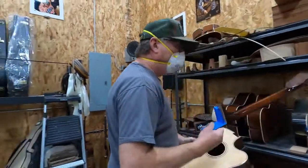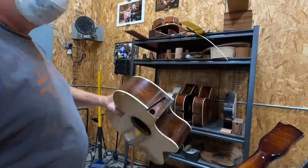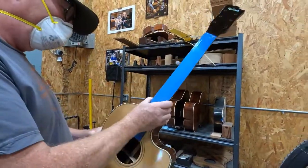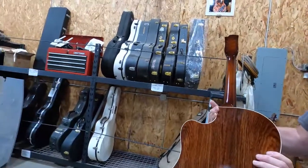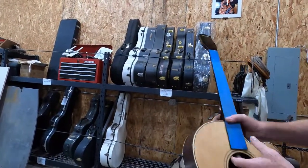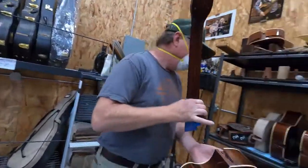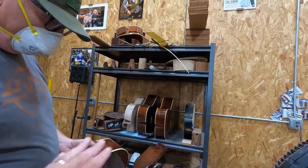He decided he wanted a maple neck, but it's got a matched rosewood so I colored it for him. Dovetailed and all — oh, that's beautiful. They're all dovetailed; that's the only way to do it.